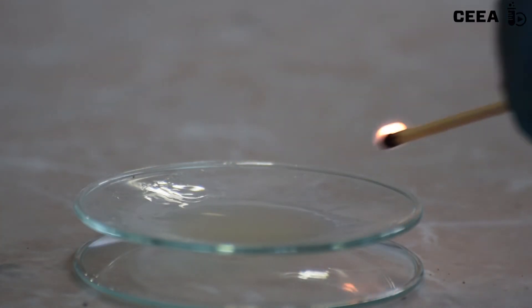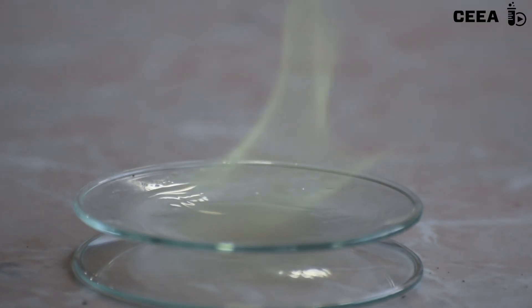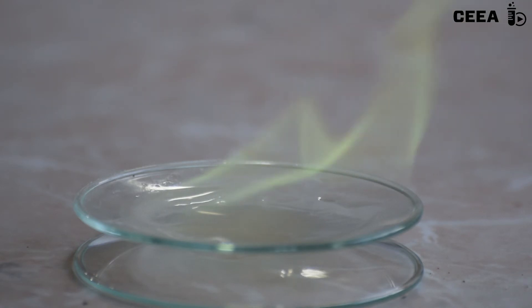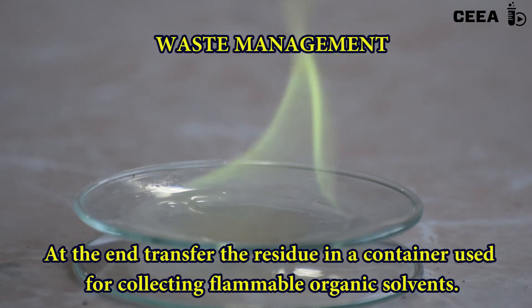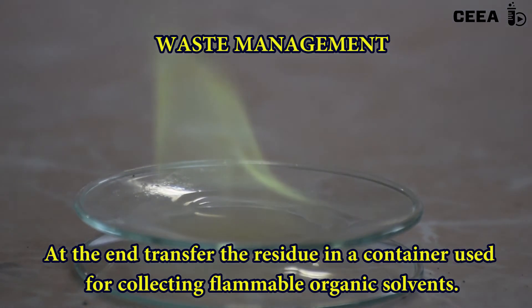Perform the reaction in a ventilated hood to avoid breathing the boric suspension. Discard safely of the remaining chemicals. The ester mixture has to be placed in a container for flammable solvents.